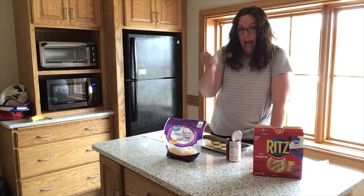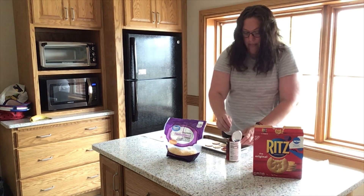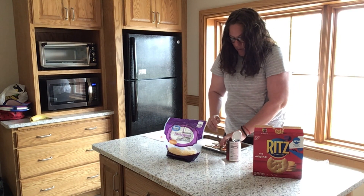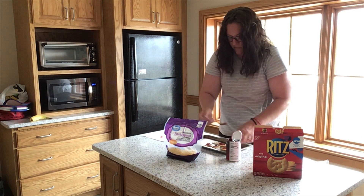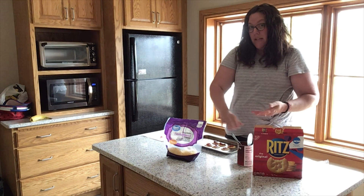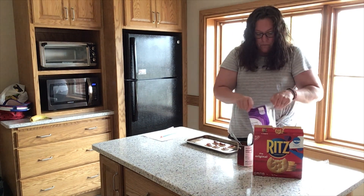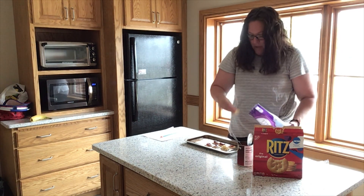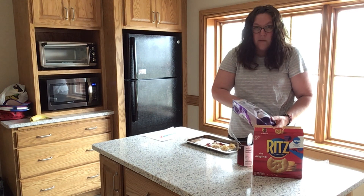Now that you have your crackers laid out, add just a little bit of pizza sauce to the top of every single cracker — you measure that with your heart, however much pizza sauce you want. This is where you would add your toppings, but I'm just going to do some cheese. Take a little bit of cheese and put it on top of the cracker and sauce. Try to make sure to put the cheese on top of the cracker rather than getting it all over the pan, because then it will melt to the pan and you'll have a big mess to clean up.